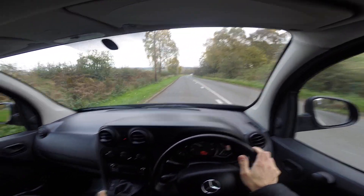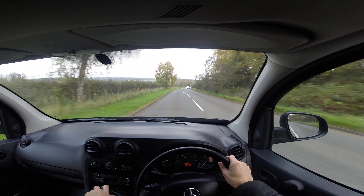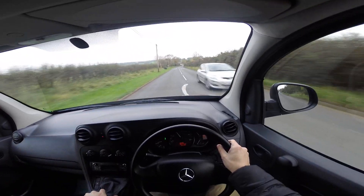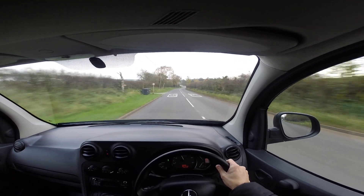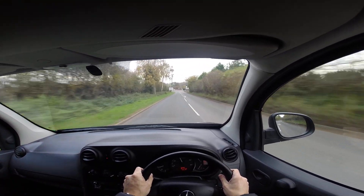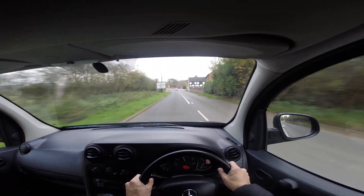Picks up very well. Lovely solid gearbox, as you'd expect from German quality Mercedes. Clutch is very light. It's really quiet in here — the cabin's very quiet. It's like driving a car almost.